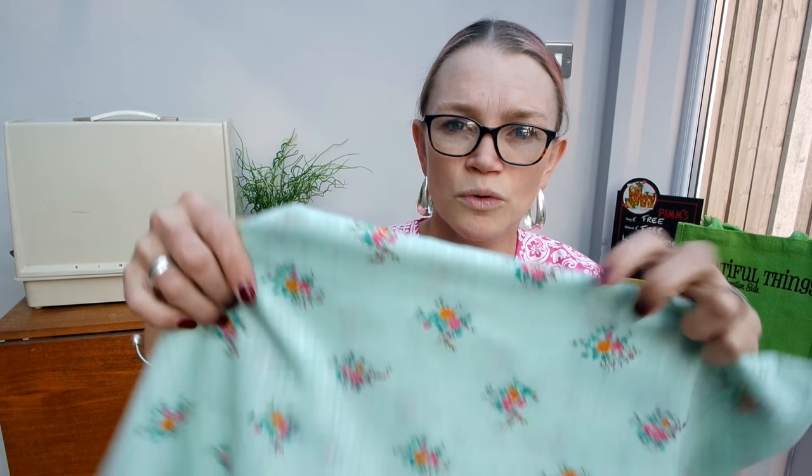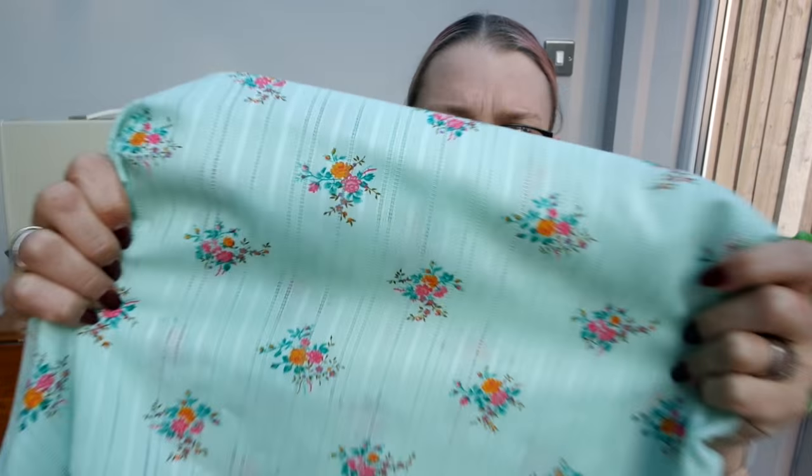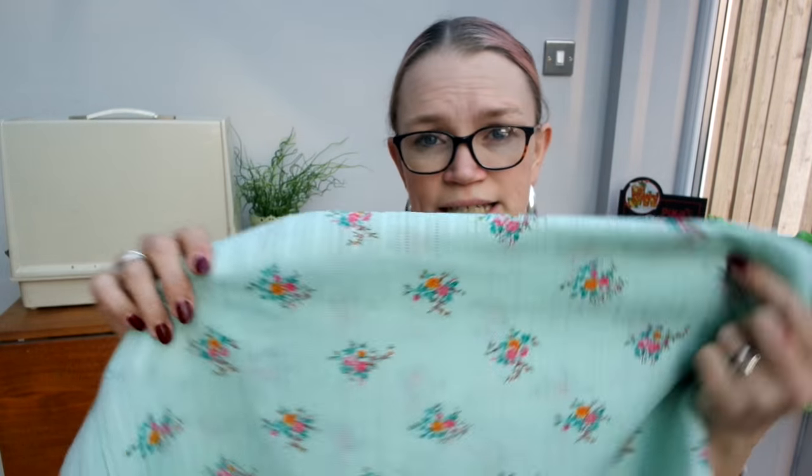Two other fabrics I found: this one — there's not very much of it — I think it's a double gauze, but it's a vintage-y fabric that's been in my stash for years and years. Because there isn't very much of it, I think I'm going to make another Sew Over It cami, since you don't need very much fabric for that.